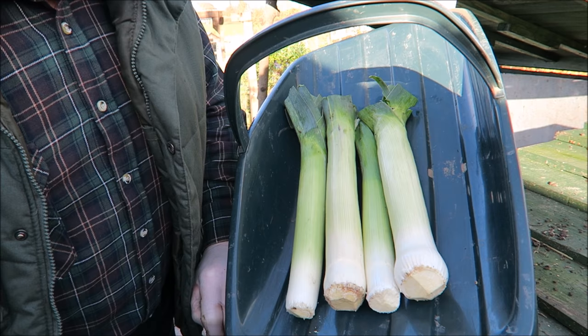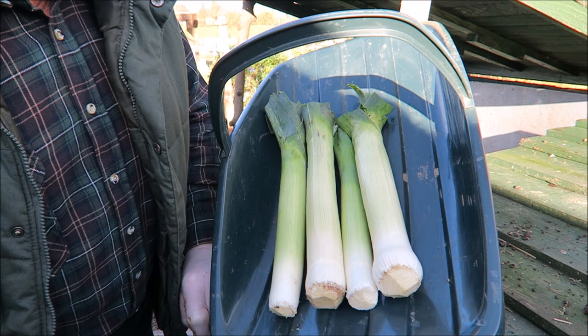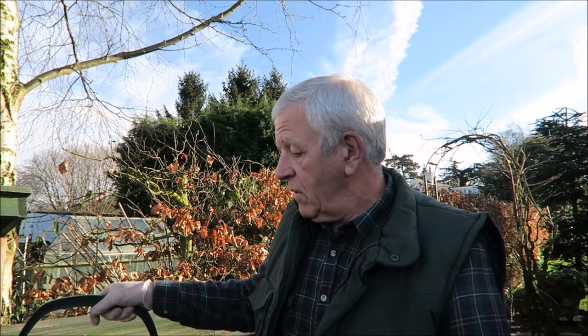There's four nice leeks ready to go up the house. I'm hoping we get a leek and potato soup with these because that's my absolute favorite — if anybody hasn't made a leek and potato soup, you're missing out. We'll take these to the shed, get these gloves off, and then we'll set some onions because it's time we got them in.